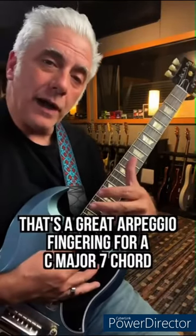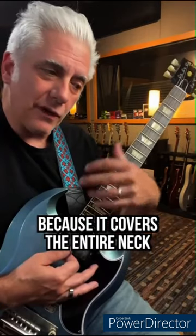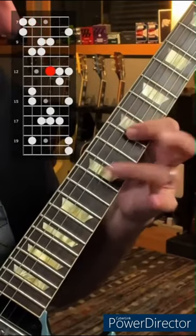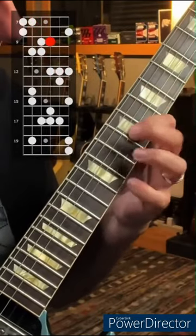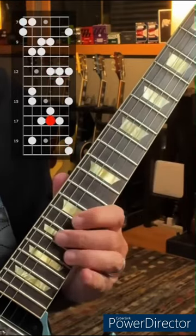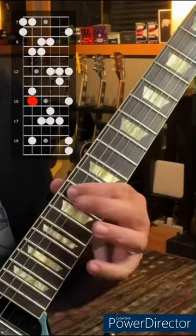Quick lesson — that's a great arpeggio fingering for a C major 7 chord because it covers the entire neck. If I start here, slowly.